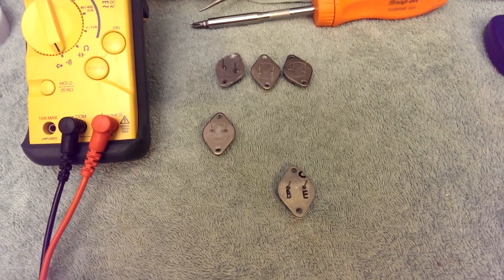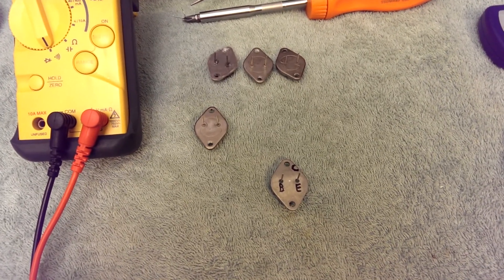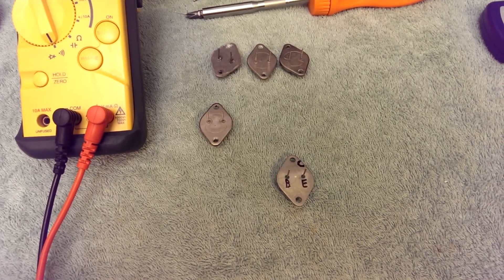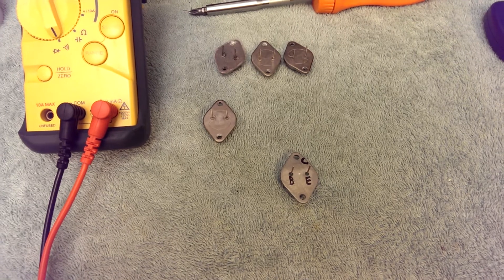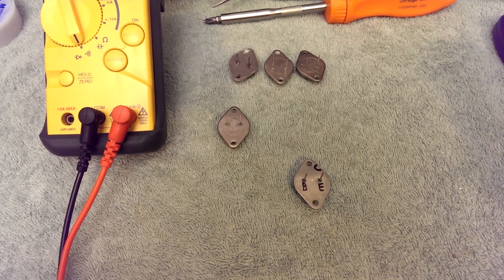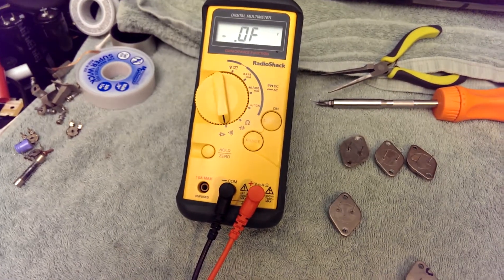These transistors don't have any of that — in fact, most transistors don't. And if you've got a receiver or amp that's blowing its mains fuse, you're looking for a dead short. A dead short is the simplest thing to find, and all you need is a cheap multimeter.